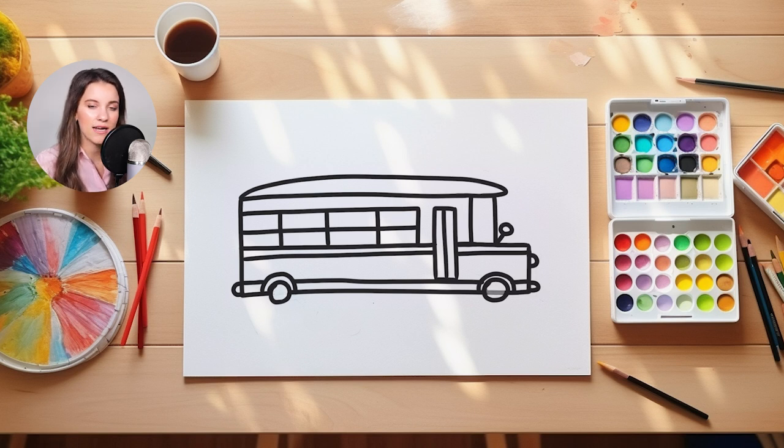Now the last thing I'm going to do is I'm going to come down to my wheel and I'm just going to erase the line that is running through it. Now, if you are using markers or crayons, like something that doesn't erase, don't worry too much about this because we're going to fill in our wheels with a dark color anyway.